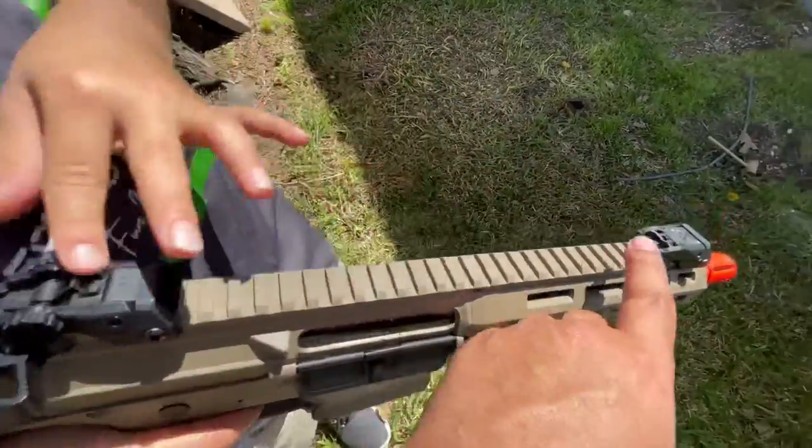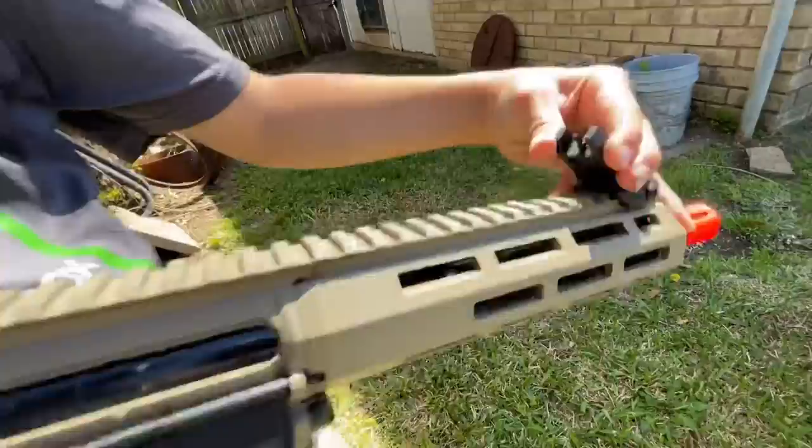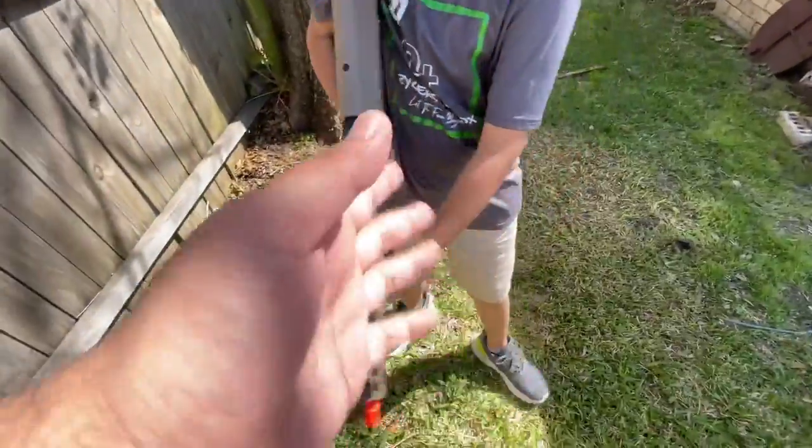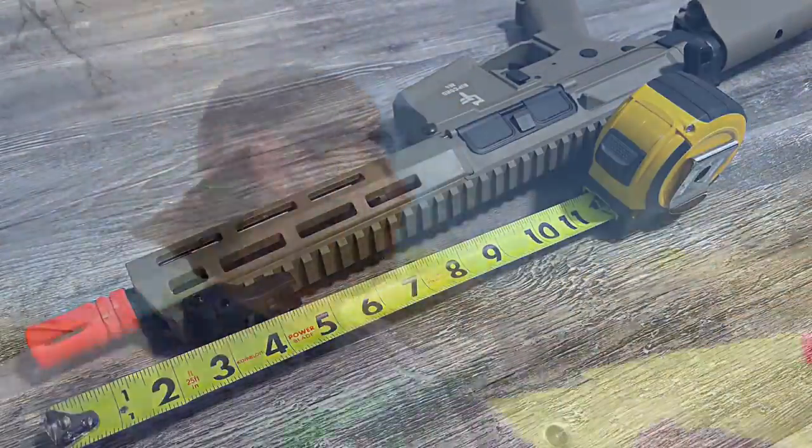Flip-up rear sights and flip-up front sights — there you go, flip the other one up. Nice. That's a carbine-length setup too. I'd say it's probably about a 10-inch barrel. It's pretty sweet.